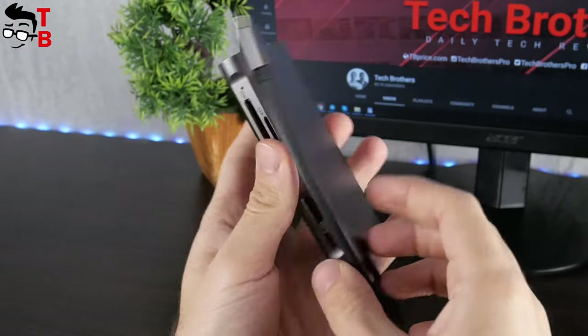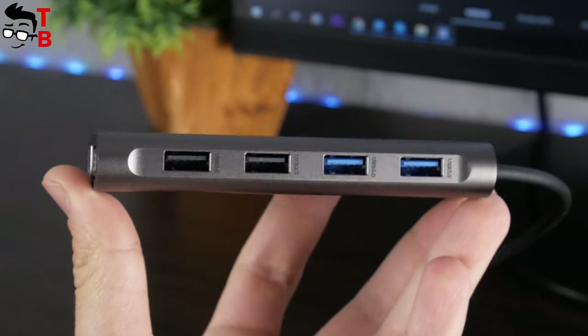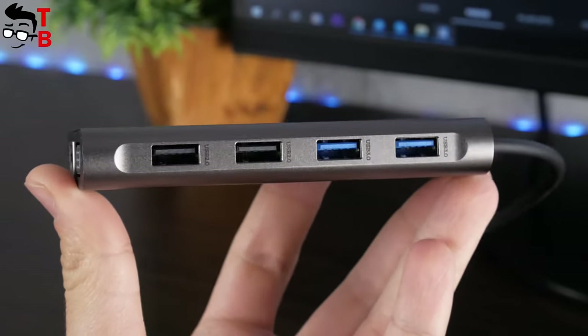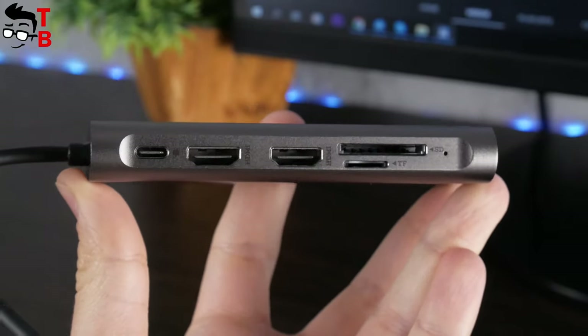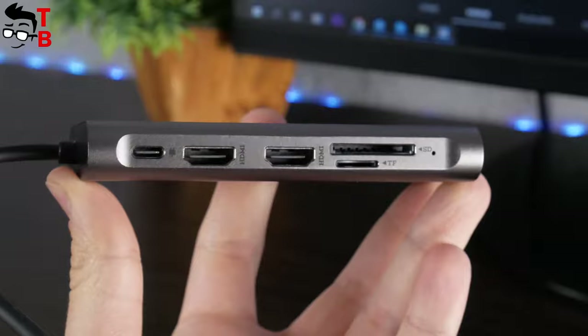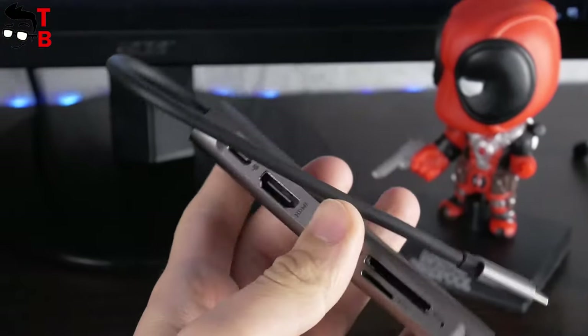As I already said, this USB hub has 11 ports: Ethernet, VGA, 2 USB 2.0 ports, 2 USB 3.0 ports, a USB-C charge port, 2 4K HDMI ports, an SD card slot, and a TF card slot. I think it is enough for any purpose, such as gaming, video processing, photo processing, etc.